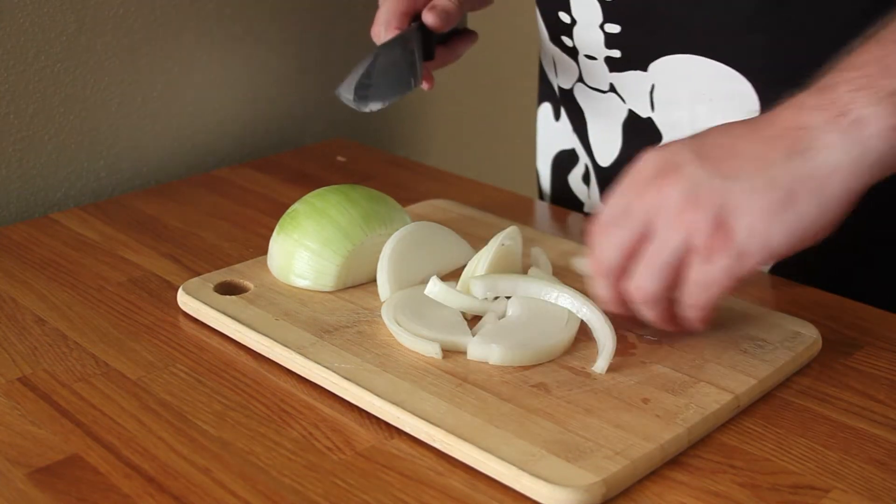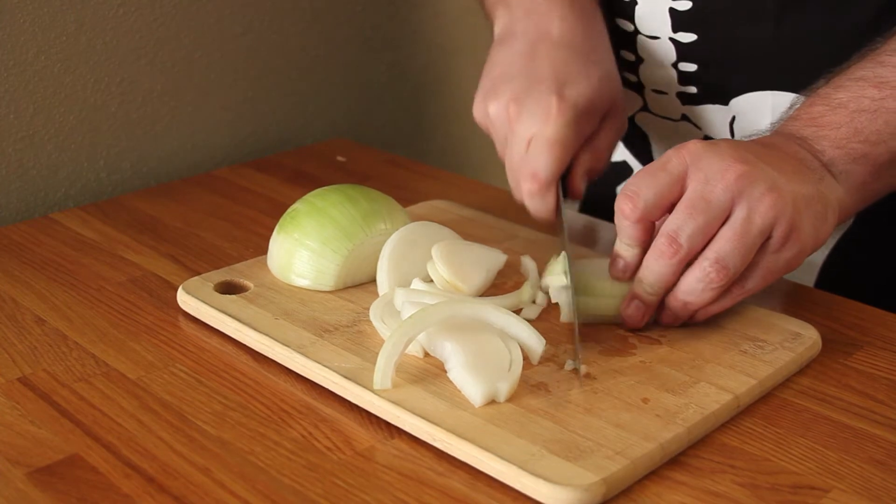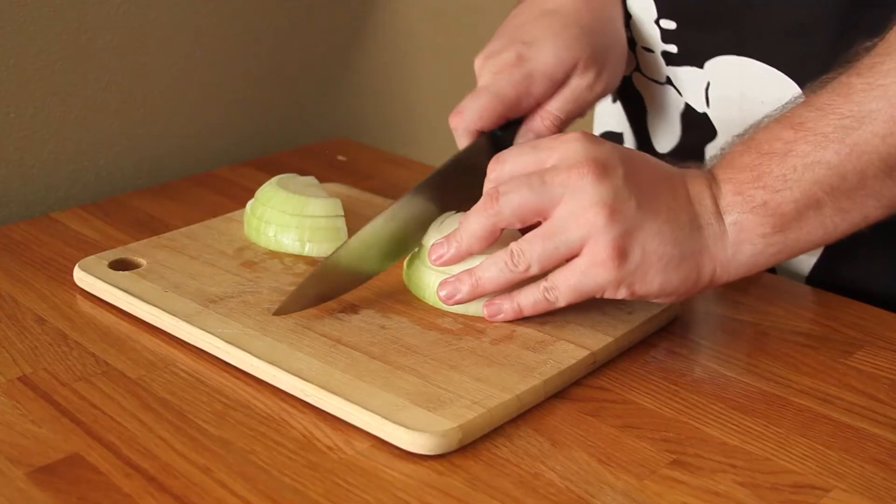Also, save 10 to 15 pieces of the diced onion because you're going to do something fun and spooky with them a little bit later.